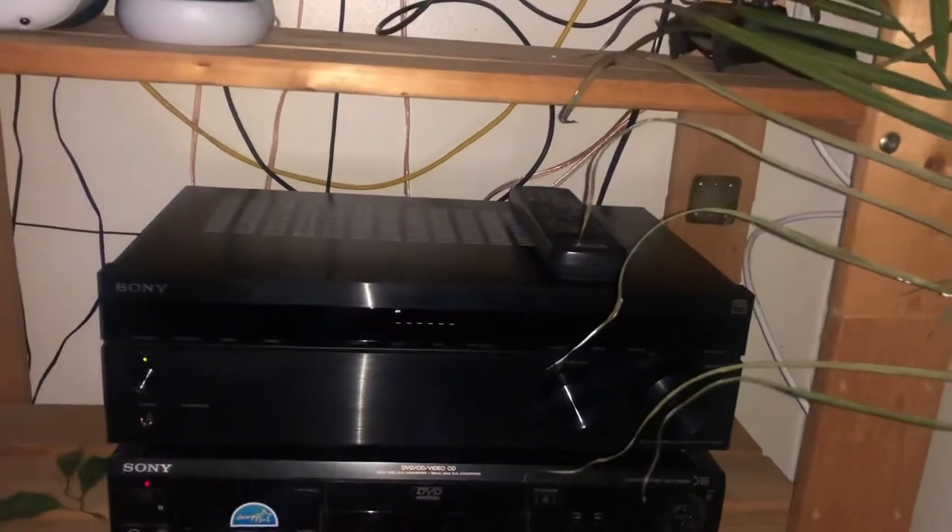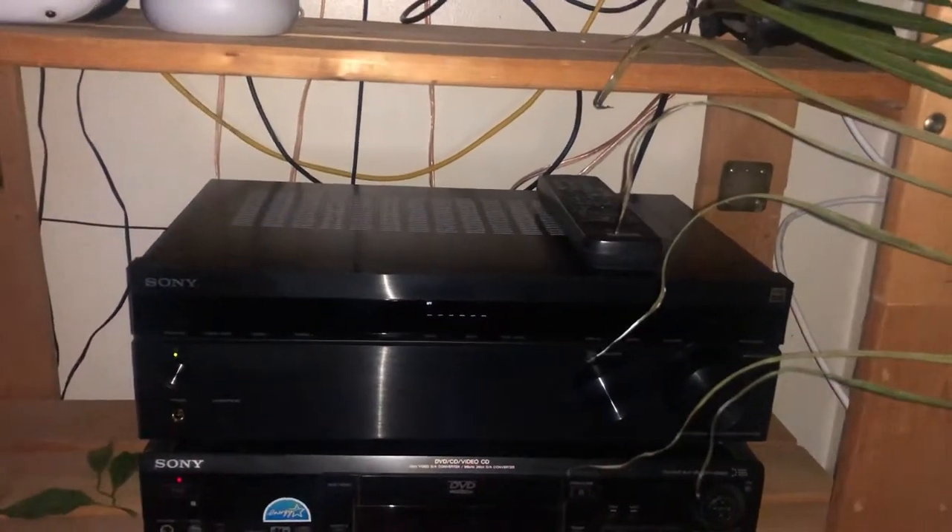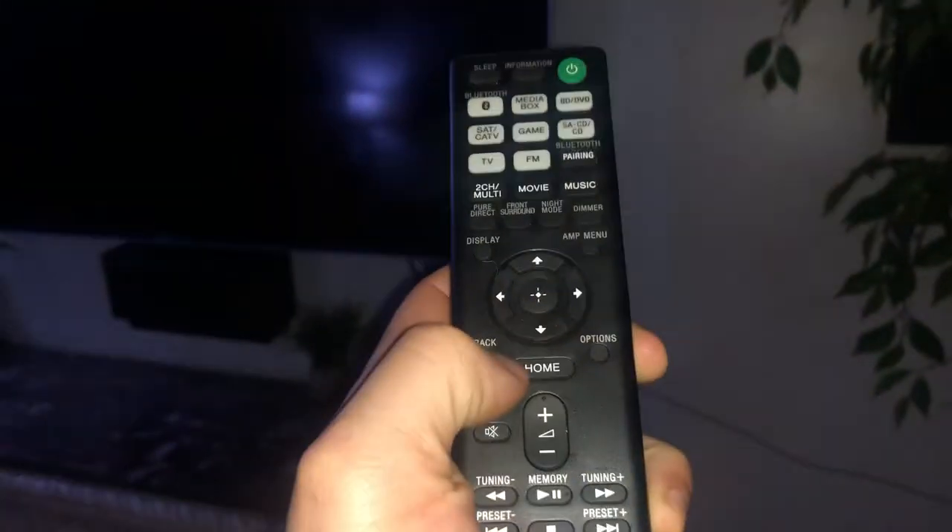I figured out the fix, and it's right in the manual. You're going to want to make sure your receiver is plugged into your TV.